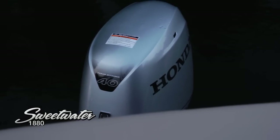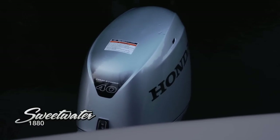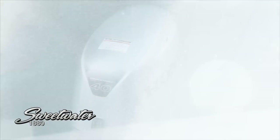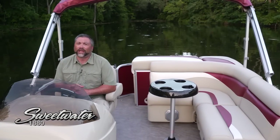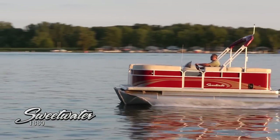This boat's configured with a Honda 40 horsepower outboard, but it's actually rated up to 65 horsepower. Well, I really hope you enjoyed this look at the Sweetwater 1880 — what a great family value. It might just be the pontoon for you. Until next time, this is Captain Steve.